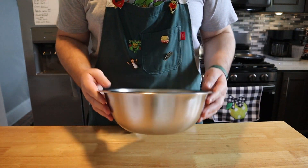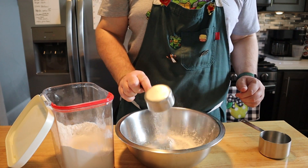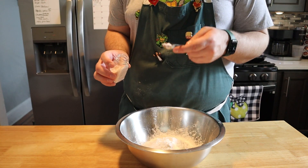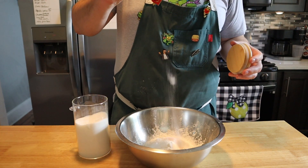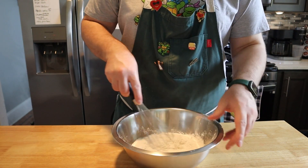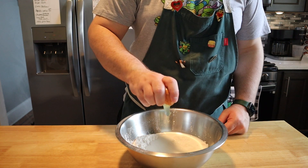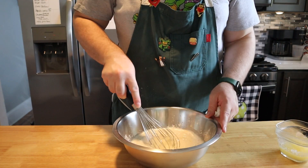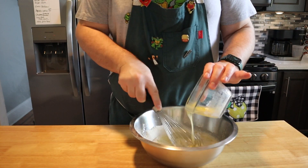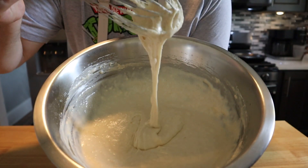Now let's make our pancake batter. Grab a large bowl and add one and a half cups of all-purpose flour, three and a half teaspoons of baking powder, one teaspoon of salt, and one tablespoon of granulated sugar. Give that a mix and make a little well in the center, because we're going to add in one and one-fourth cups of whole milk and crack in one egg. Give this a mix, and once it starts to come together, drizzle in four tablespoons of melted butter. Mix until just barely combined — you want this to be a little lumpy.